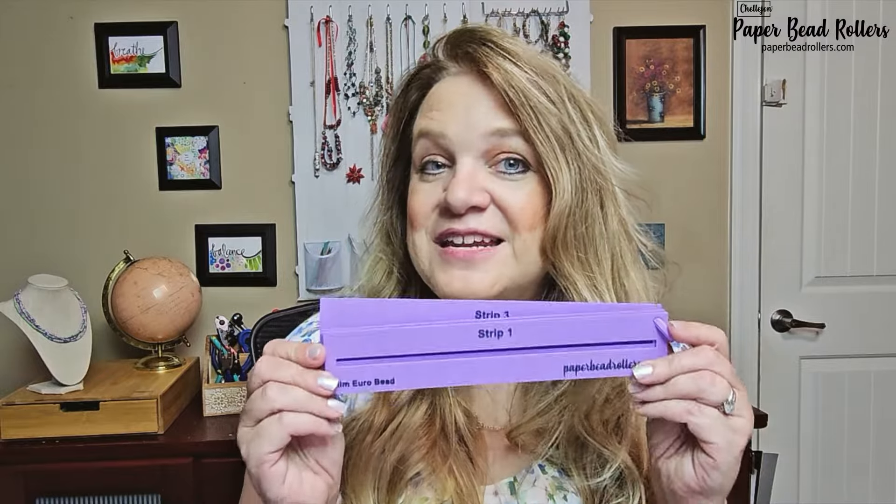This is Kelly from PaperBeadRollers.com with some exciting news: hard plastic paper bead stencils. You wanted a stencil that was more stable and easier to use? I got you covered. The biodegradable plastic in these stencils is made from corn, which means that it's going to eventually break down and not leave bad things in our environment.